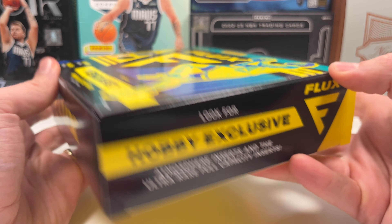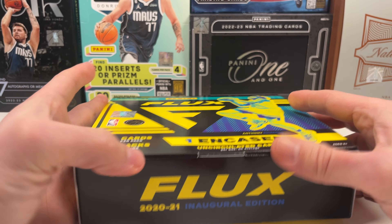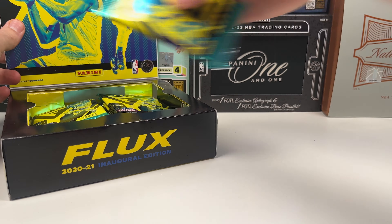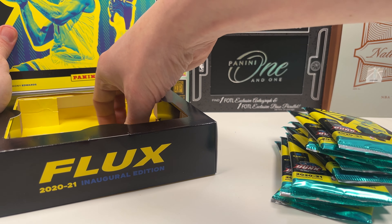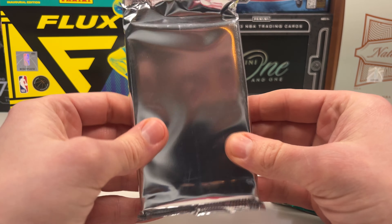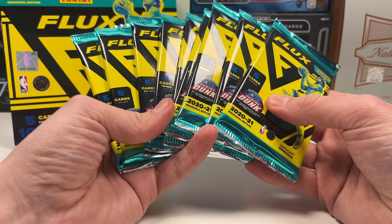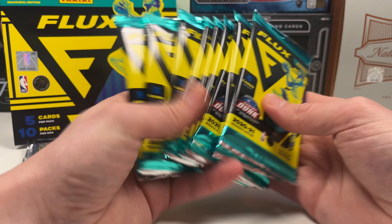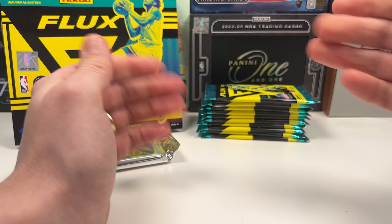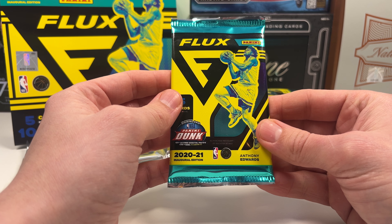I'm pretty sure there's one autograph inside but it doesn't say so on the box, so maybe it's not guaranteed — we'll see. The encased card is on the bottom so we're going to open that last. This is very thick — look at this, it's cool. It's a shame they didn't do this for this year's Flux. Then we have 10 packs. If you're new to the channel hit subscribe, and let's hunt for Anthony Edwards!